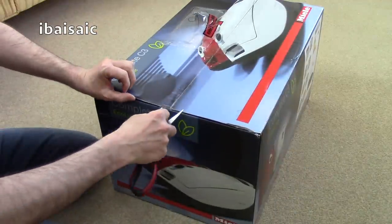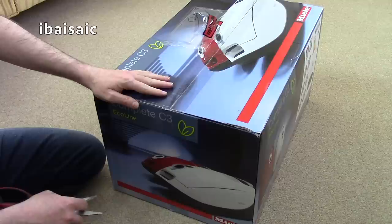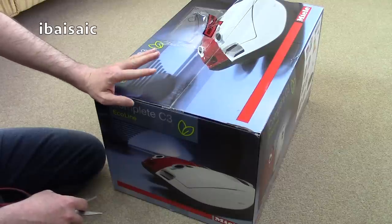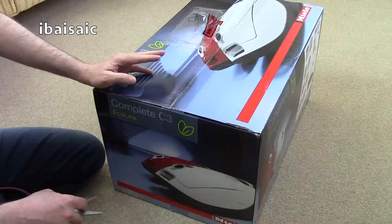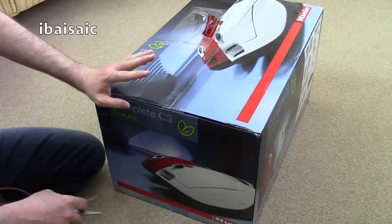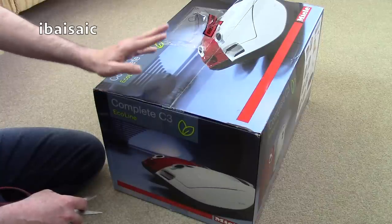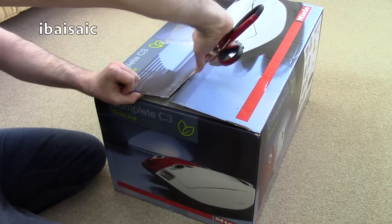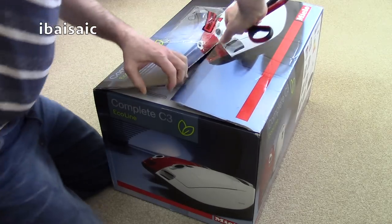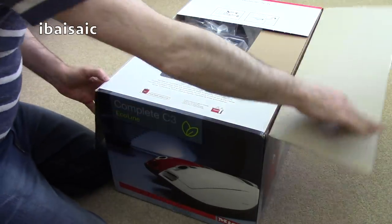I wanted this particular Complete Miele because it will make a good comparison to the Miele Blizzard I demonstrated a while ago. It has similar features to the Blizzard using the remote handle, but it's a bagged machine — so a direct comparison between the two should be quite interesting. It's also a very nice blue color.